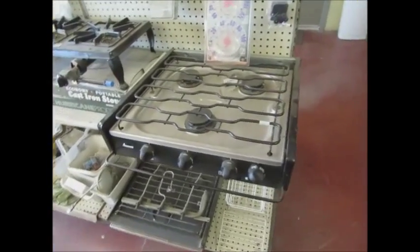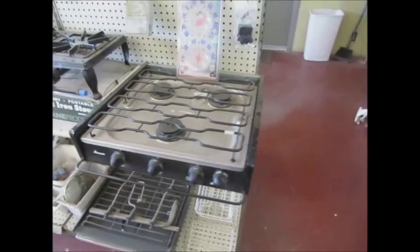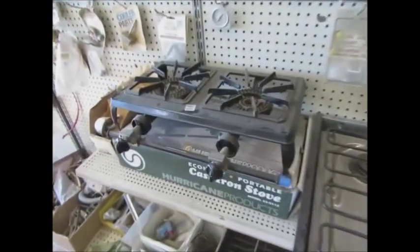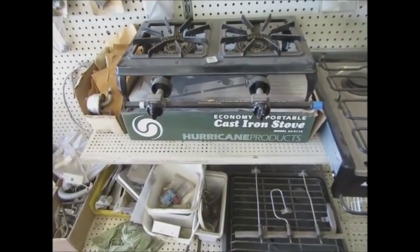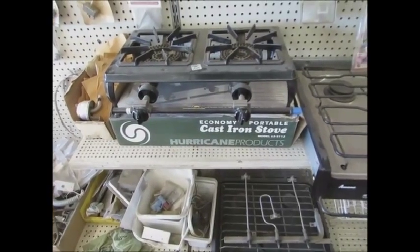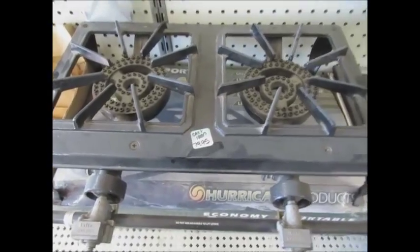I've got one of these that I picked up for 25 bucks — it's just like this. Look at this guy. This would go really good in the back of a teardrop. It's a cast iron stove. Look, it's only 80 bucks. I've seen them online for 300.